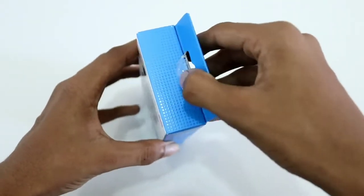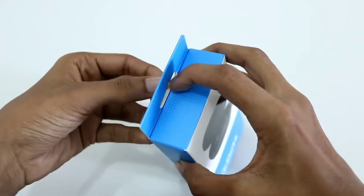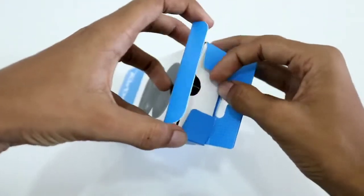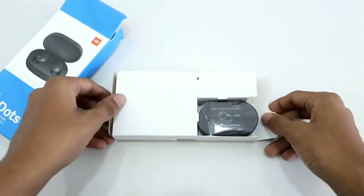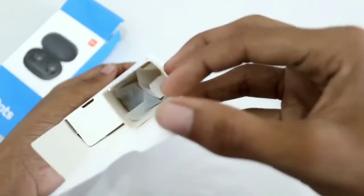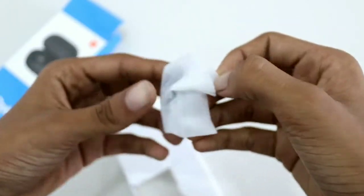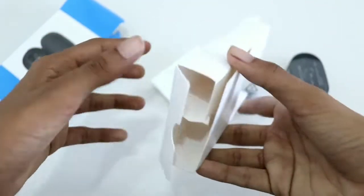On the top, to open, there will be a seal — you just need to remove the seal and open it by pulling it. So once you open it, the first thing you'll see is the AirDots inside the case. In the box you also get some extra ear pieces, large and small, packed very well, and you'll also get an instruction manual, which is written in Chinese. And that's it for what you get in the box.